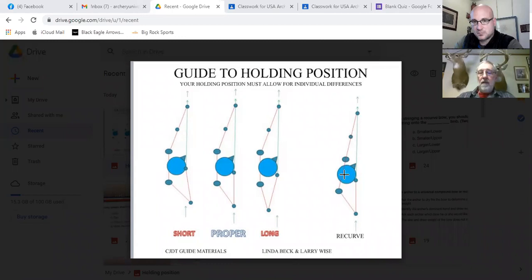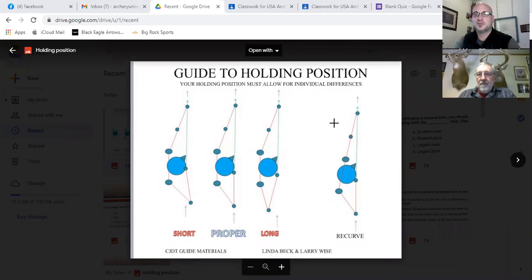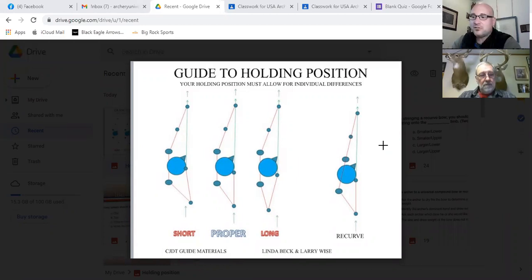On the far right picture is what we hope to get to with our recurve bow or barebow. The bone-on-bone contact is even more crucial, especially in barebow. I can't emphasize enough in the traditional and barebow archery world how crucial the alignment is.